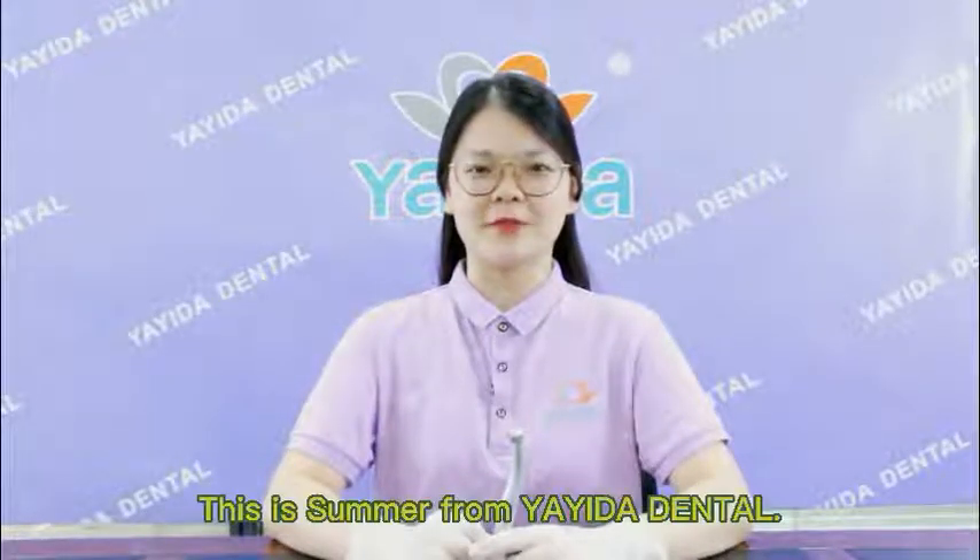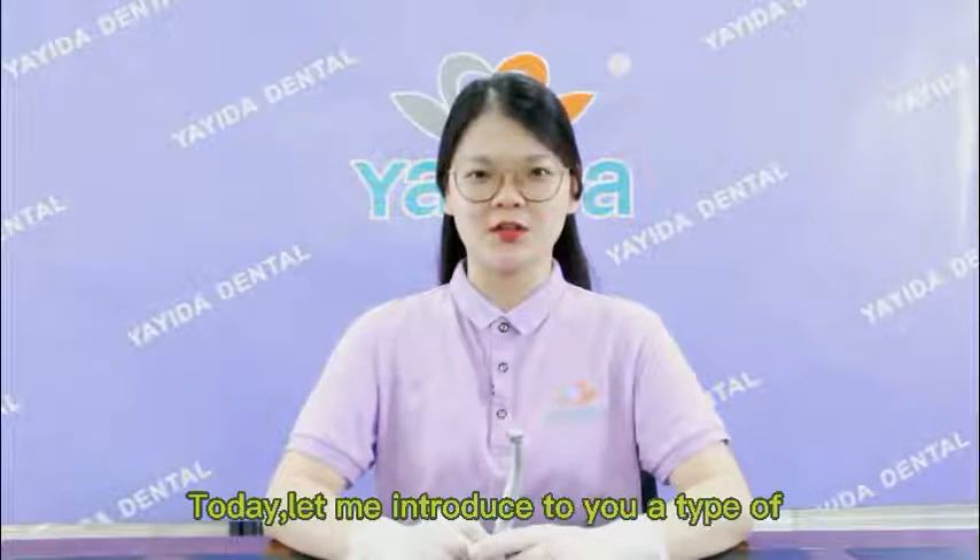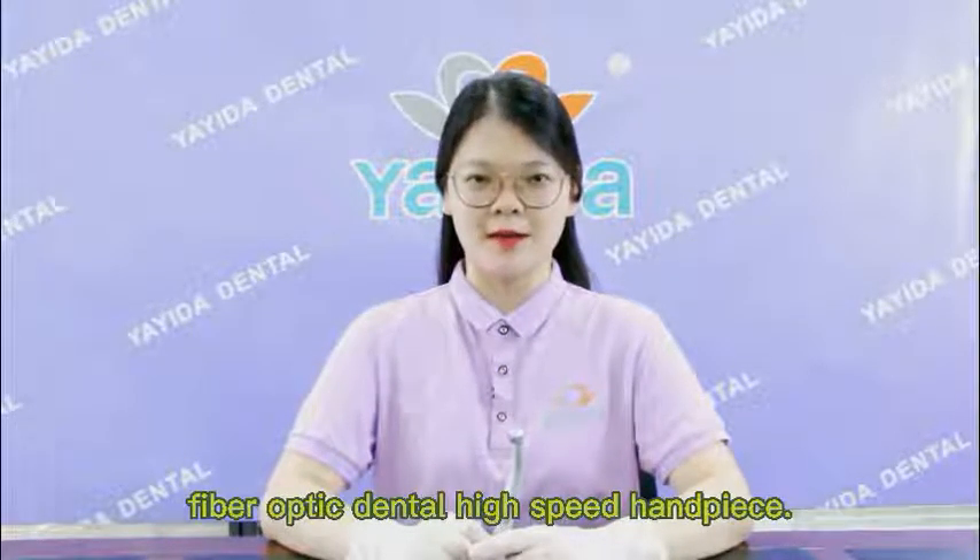Hello, my friends. This is Summer from Guyana Dental. Today, let me introduce to you a type of fiber optic dental high-speed handpiece.